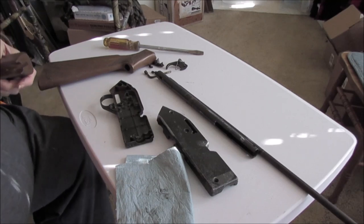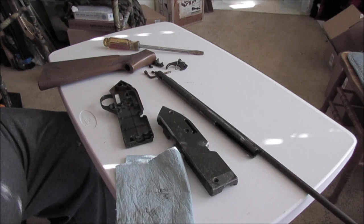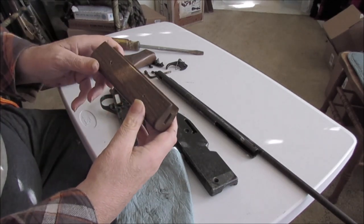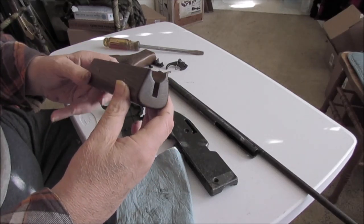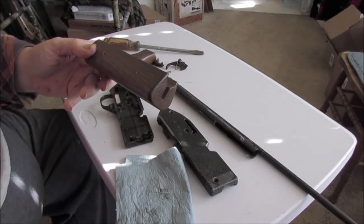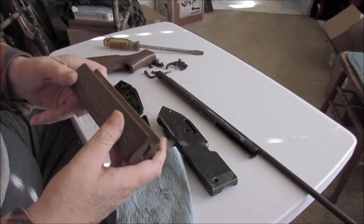The new pump arm, mounting pins, and hinge pin all came in for this 761XL-style forestock I'm replacing the broken one with. Once they went out of the checkered plastic faux-wood forstocks, they started using this one.